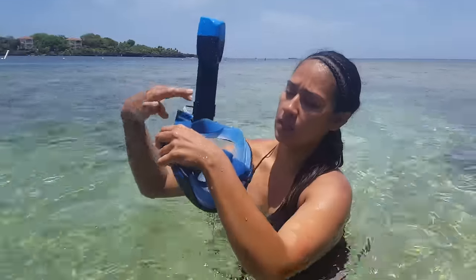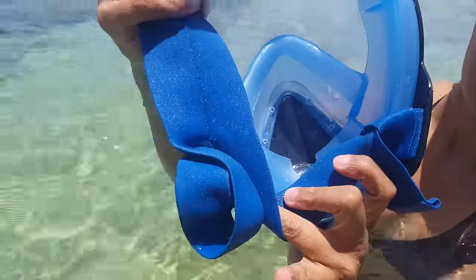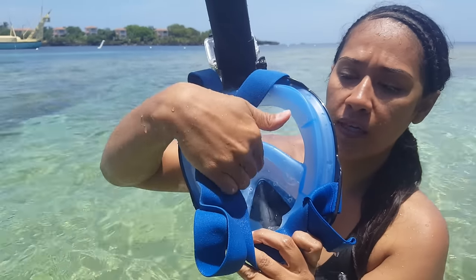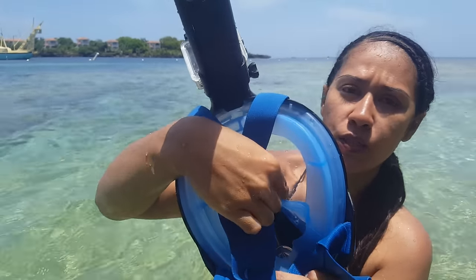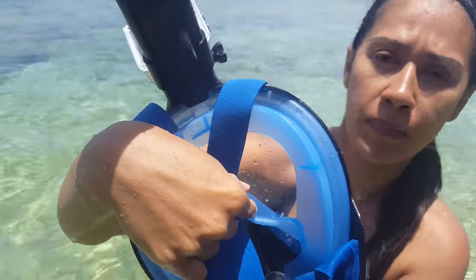The mask has these pockets built inside. Basically, you'll breathe through here. If water gets in, it'll actually come into these little pockets so that way you can still breathe and the water will not bother you.